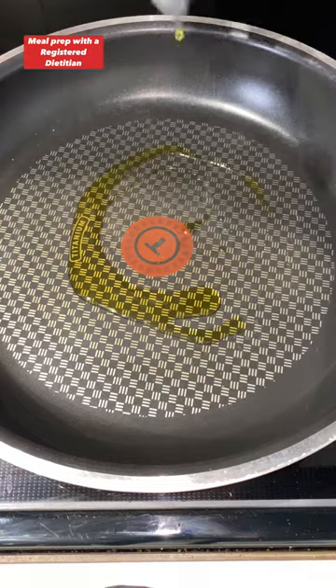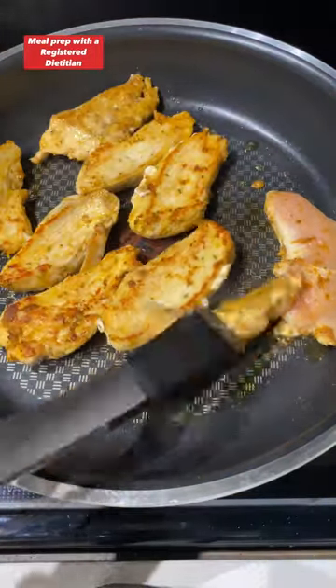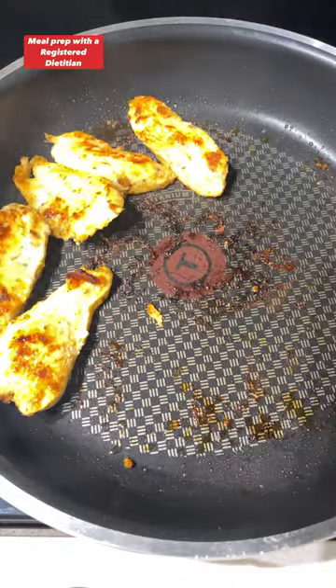Heat a half a tablespoon of olive oil over medium-high heat. Cook your chicken for three to four minutes on each side or until it's cooked through. Once it's done, remove it from the pan and set it aside.